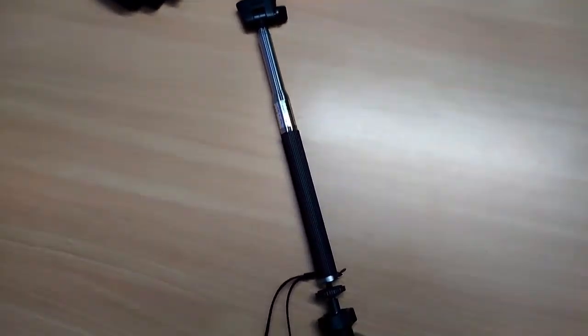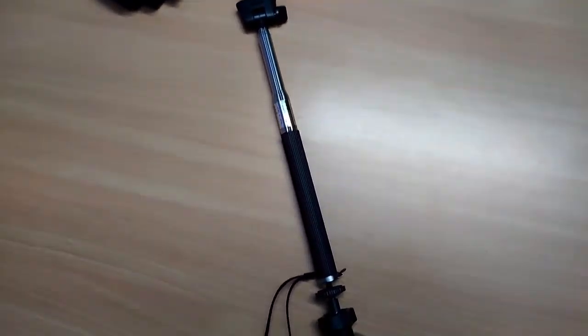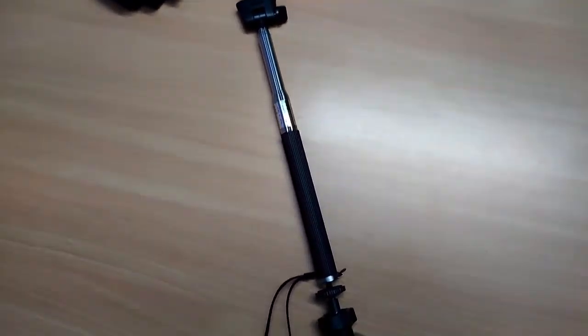You can get a long point of view. When I do footage using this selfie stick, you will get to know how it works.